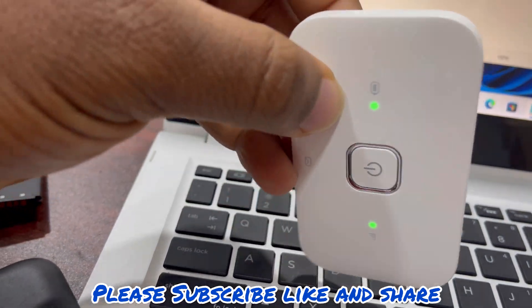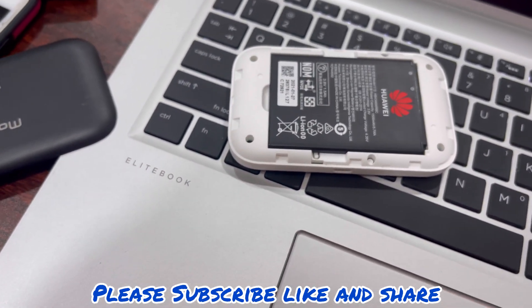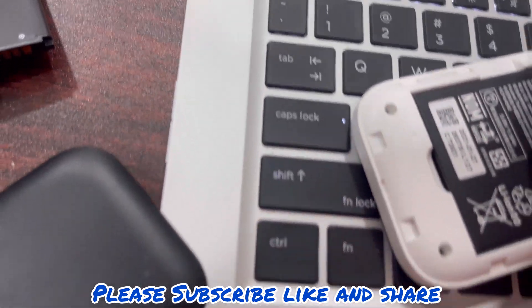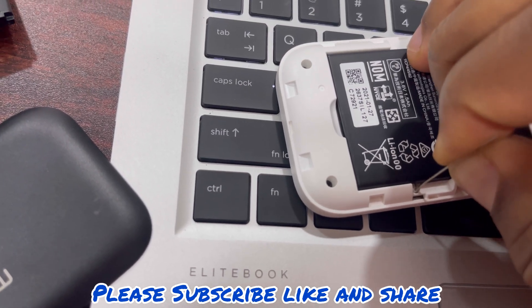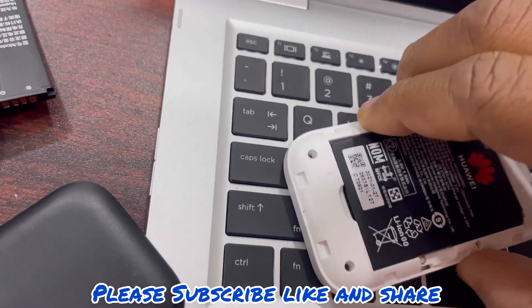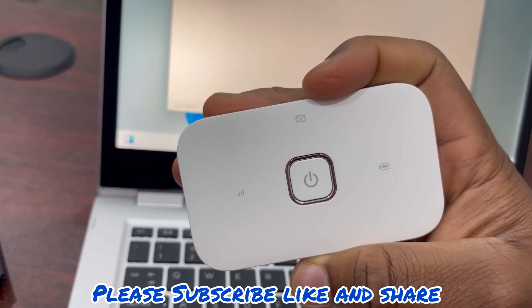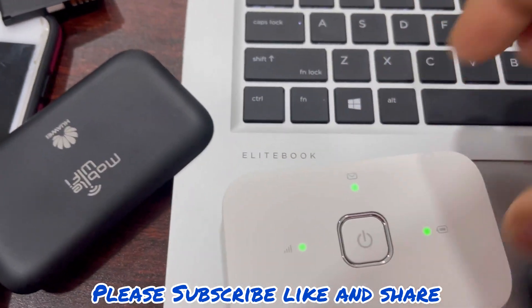We'll use a pin to press that reset button. You press and hold it for five seconds: 1, 2, 3, 4, 5 — our device is supposed to restart. Yeah, it has restarted. That's the first procedure.